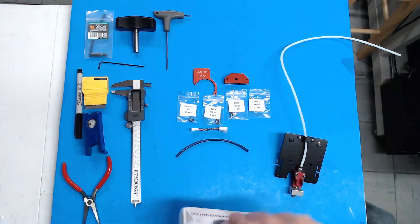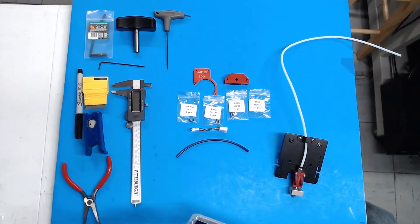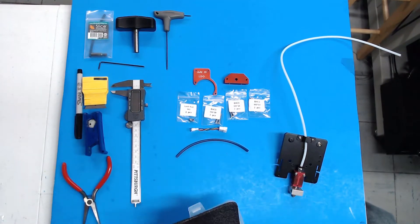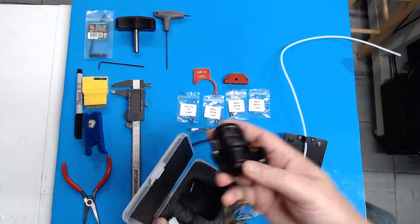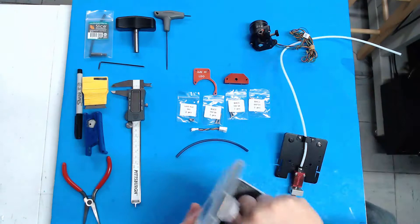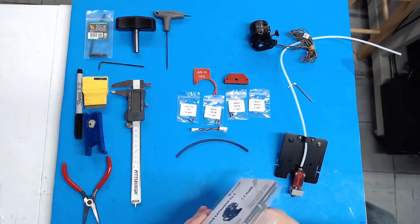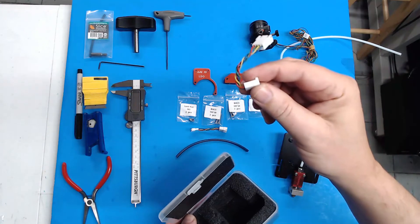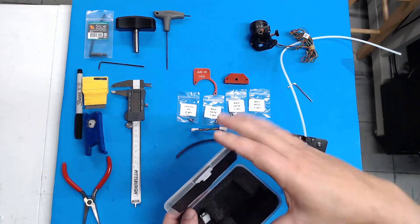The Orbiter kit comes with your instructions, which you will need later, your Orbiter, an Allen wrench, and this little tiny adapter cable — which you do not need, so just put that back in the box and forget about it.